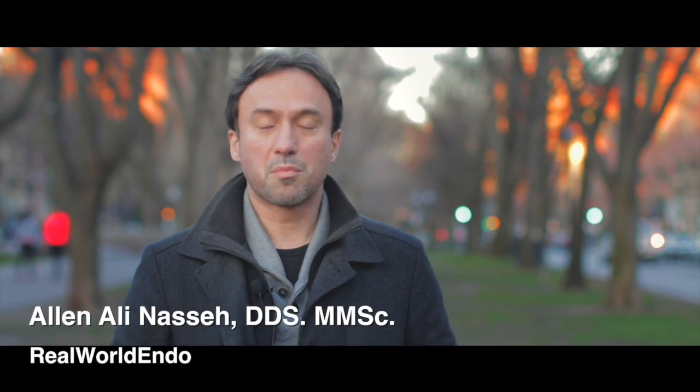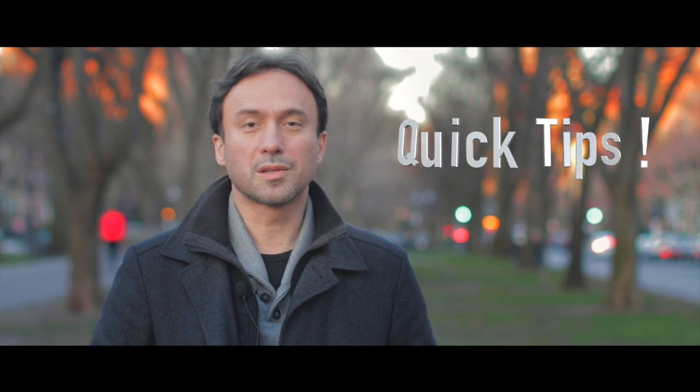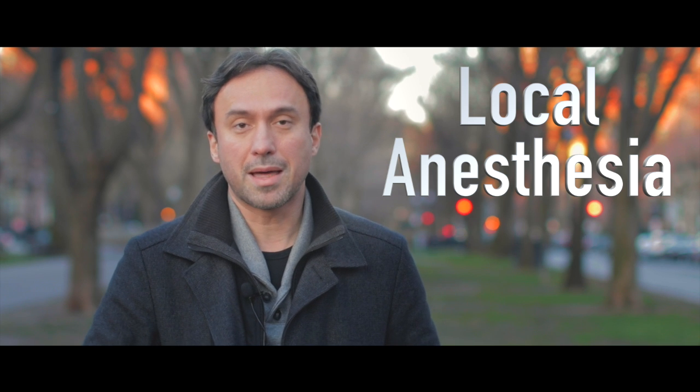Hello Rebole Clinicians, this is Aileen, with a brand new segment to our website called Quick Tips. Quick Tips are little pearls of wisdom from clinical practice that I'm going to be sharing with you. Let's get to the first quick tip, and today's tip is about anesthesia.